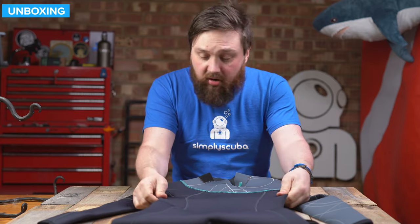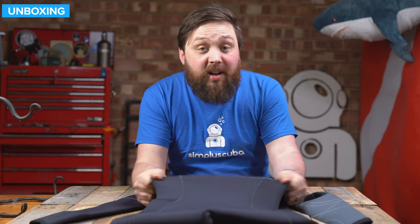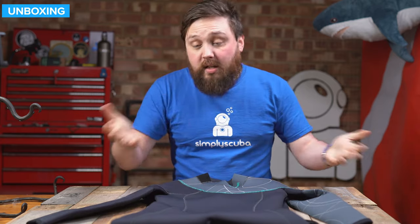The suit itself has a very nice style to it with a nice amount of flexibility. Let's take a closer look.